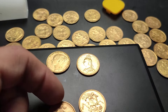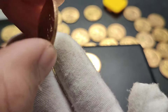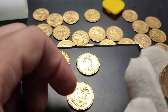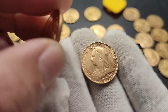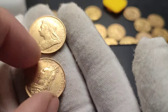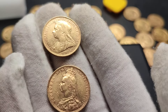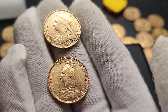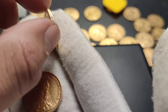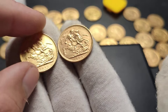So 1893 was the end of the Jubilee portrait. We flipped that around and got to the Old Head. This one here is also 1893, but with the Jubilee portrait. So this was the last of the Jubilee years. This is the first of what is the Veil Head, or the Old Head, or the Widowed Head as some people might call it — though I've not heard many people use that term. So 1893 and 1893.